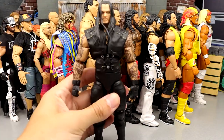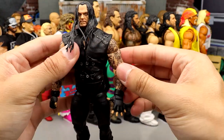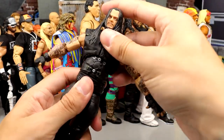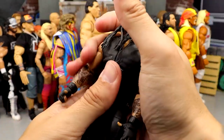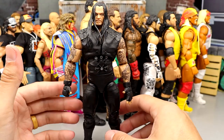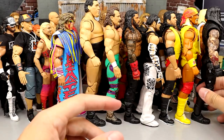Coming in at number 31 is the Undertaker Series 11 figure. This figure has grown on me a lot. I love how jacked the arms are, and I like the muscular shoulders. But I don't like how the torso looks — it's so big up top and then so skinny, I feel like the proportions need to be better. I enjoy this figure though, and I feel like it's one that a lot of people kind of sleep on. He comes in at number 31.